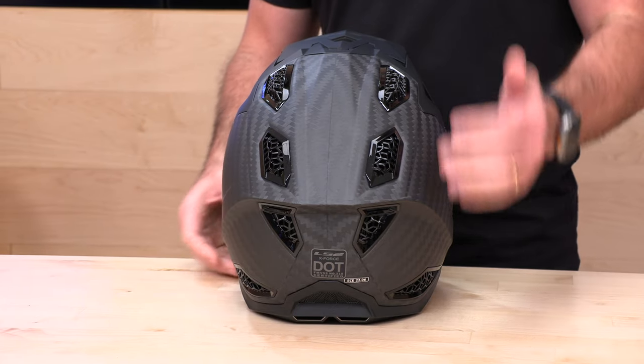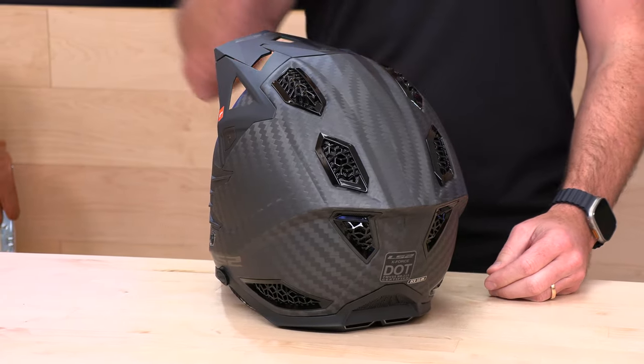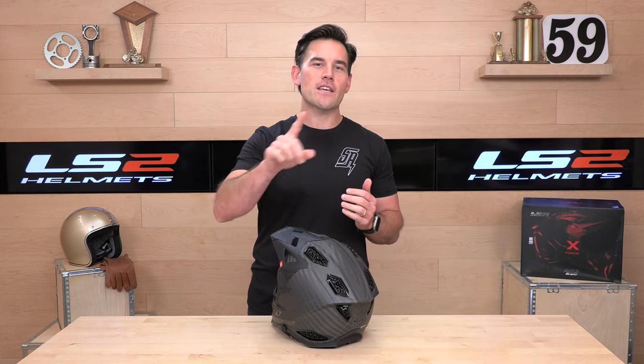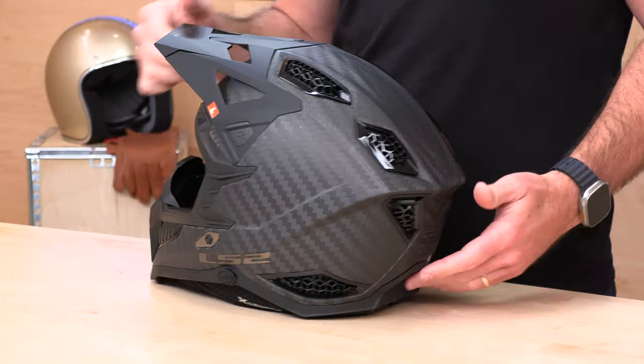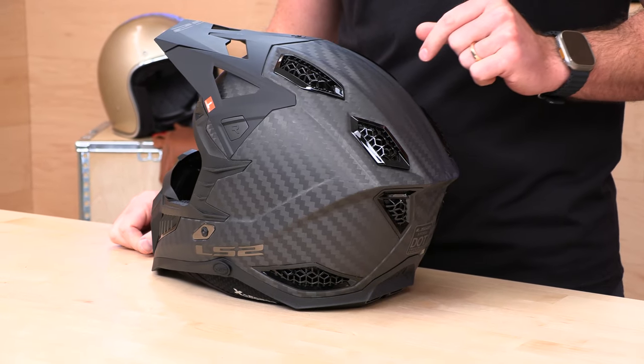There's customizable padding, so if you need to fine-tune the fit, we can help you out. When it comes to fit, remember you should be shopping with us here at Speed Addicts — we offer no-cost returns in case you have an issue with fitment. As long as it's brand new in original condition and you live in the lower 48 states, we'll give you a free return label and treat you like family.